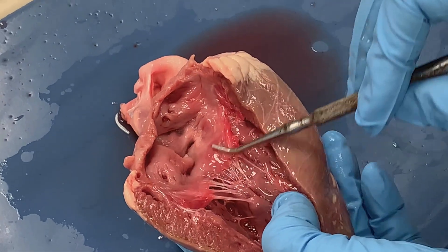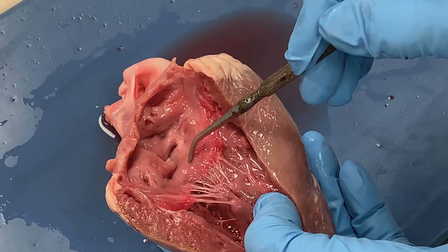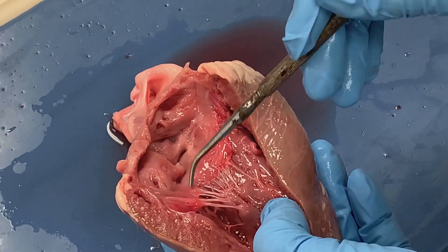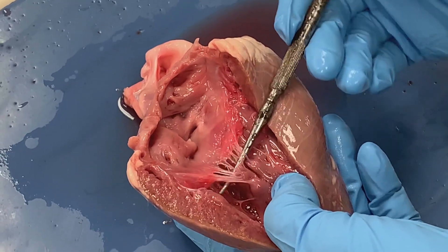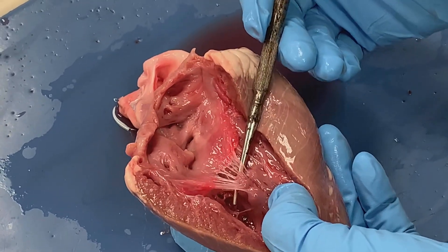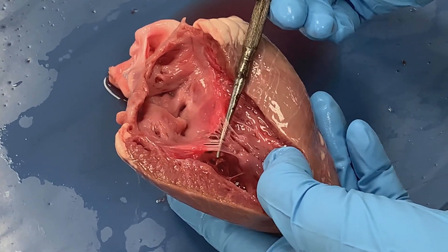If we look at this valve, we see that it is attached superiorly and the free edge is on the inferior side. It is attached to these strings here called chordae tendineae, also known as your heartstrings.